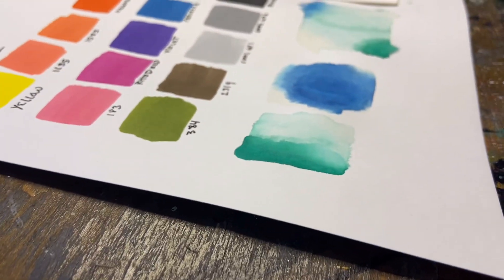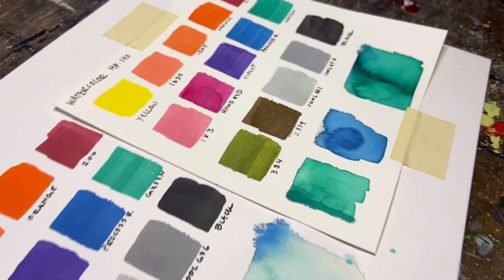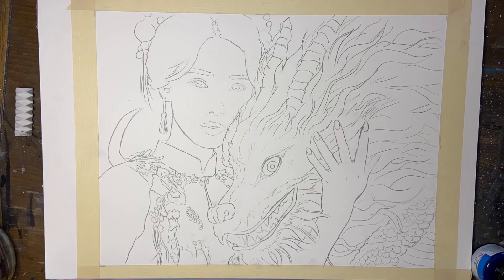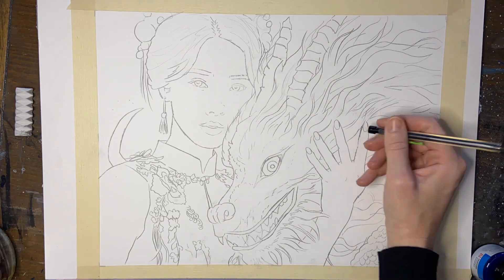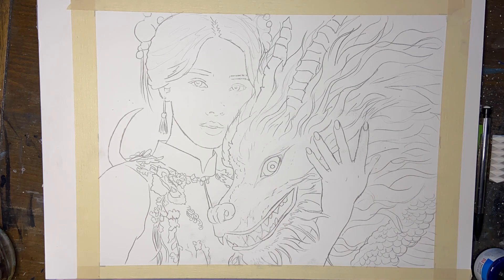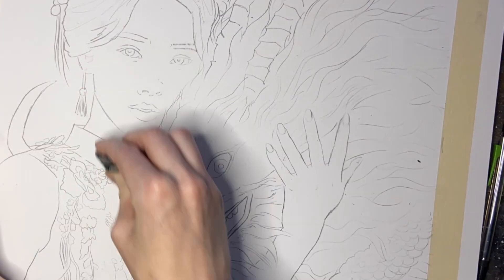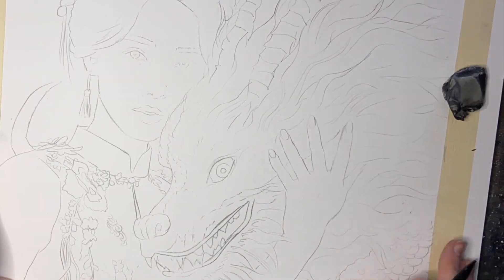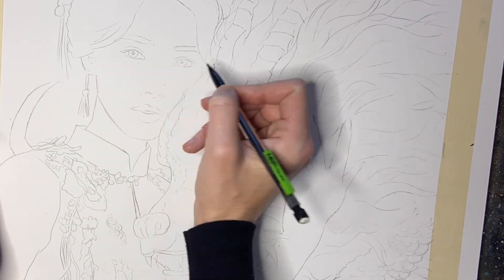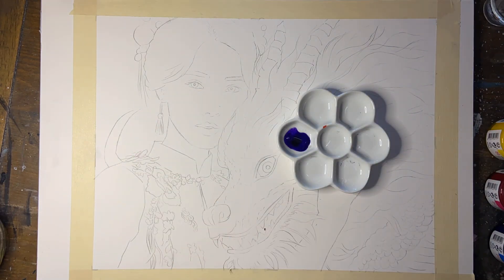Overall the Pantone paper did not warp too much, just slightly, and the hot pressed paper held up a little bit better. So I decided to go hot press for my sketch. I'm just sketching on a 140 pound hot press block, and I use a lot of water with my style of painting, so I just figured it would be safer to go with a thicker paper. But if you use minimal water you'd probably be fine with the Pantone paper.